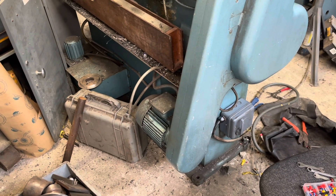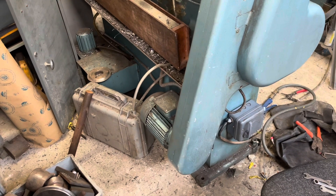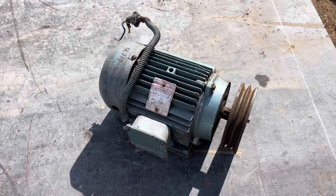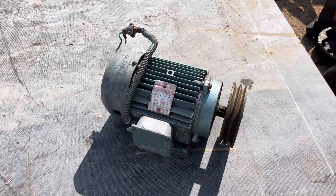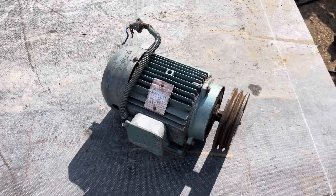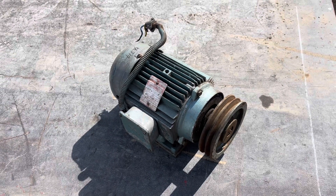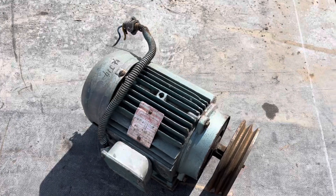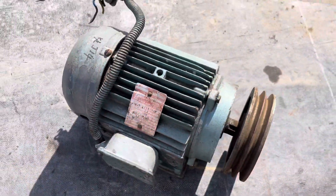I've just found another motor in the shed - I'll take you to see it. This is a three horsepower, 2.2 kilowatt Brooks Crompton, same maker as what's on the lathe. It's a bigger frame - I think the motor on there is like an 80 frame or 100 short frame. This one is a D100 LA, and it's three phase, which is what we want.